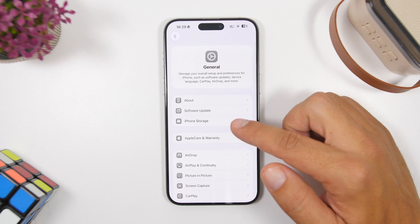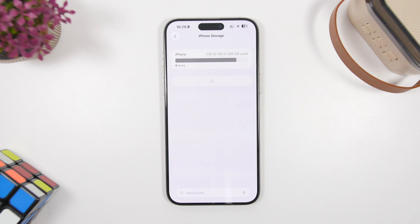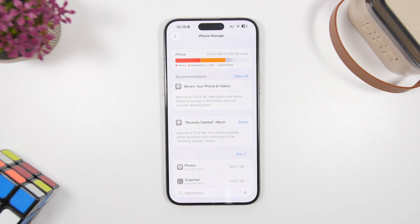Check the General settings right here, then go under iPhone Storage and make sure that you have at least 20 to 25 gigs of free storage depending on the device. The newer the device is, the more free storage you need to have.